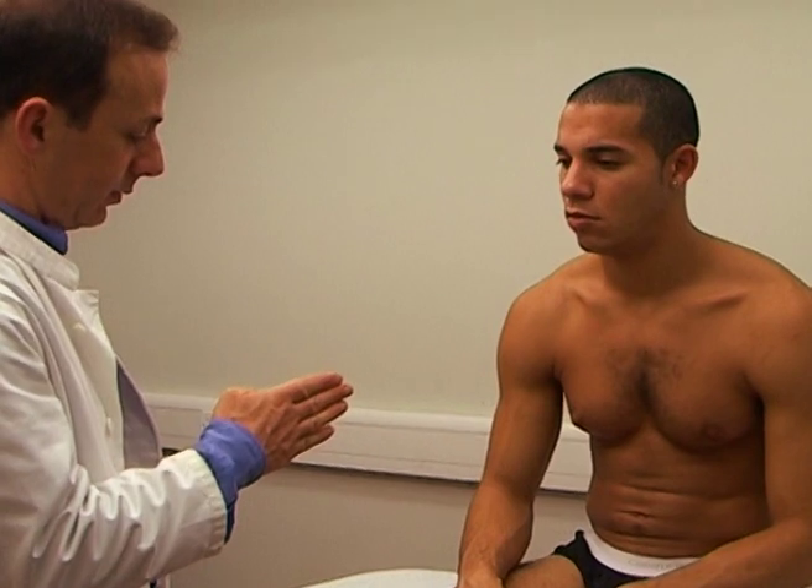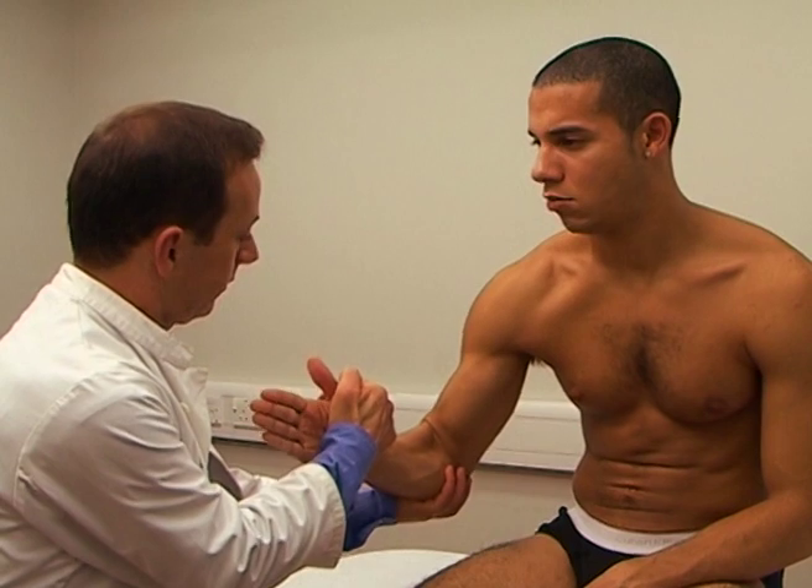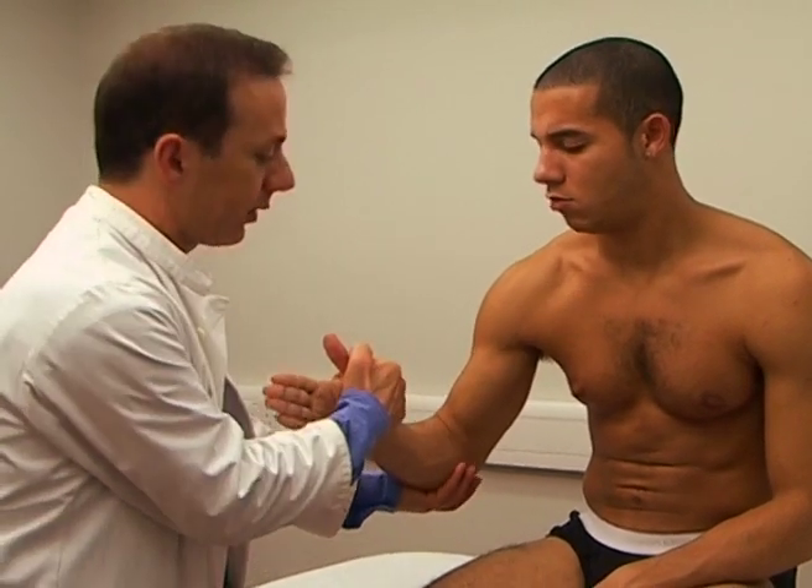Flexion of the elbow in semipronation. Brachioradialis. The radial nerve, from C5 and C6. That's fine, thank you.